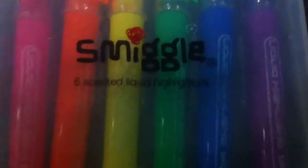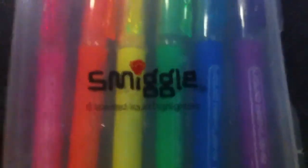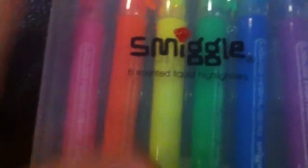Hi guys, I'm LovelyGirl267. Today I have my cousin and we're gonna do reviews. My cousin is gonna do two and I'm gonna do two. So today I'm reviewing the Smeagol Six Scented Liquid Highlighters, and I just bought this from Smeagol.